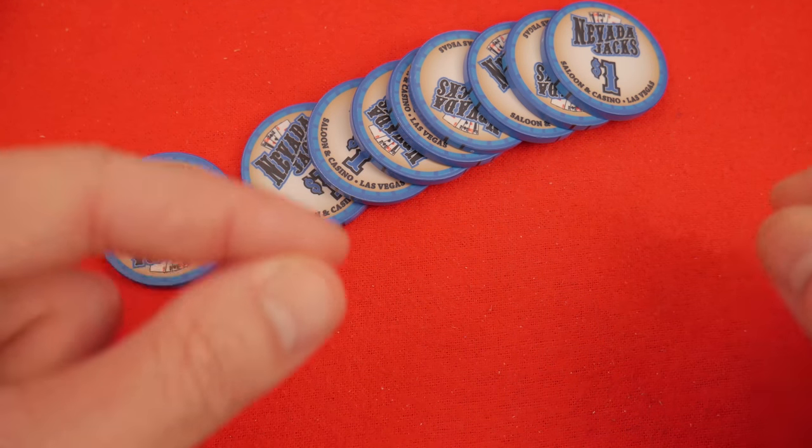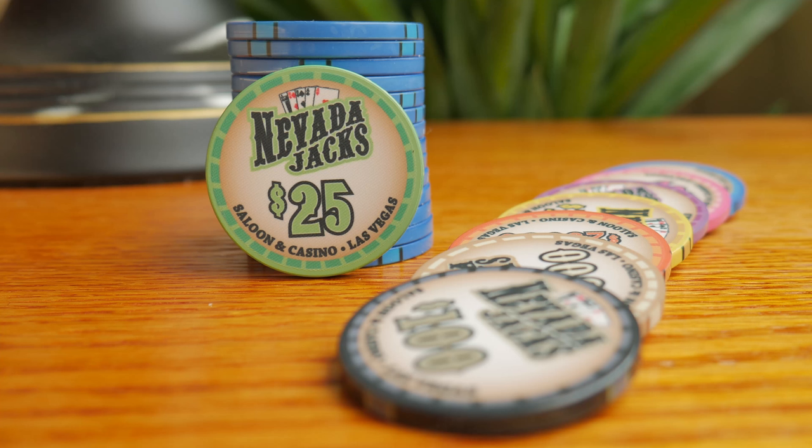There you have it — Nevada Jack Saloon. Not my favorite, but as far as poker chips go it's hard to find anything wrong with them. They're really quite good at being poker chips. Thank you so much for watching.